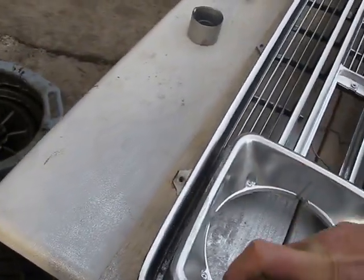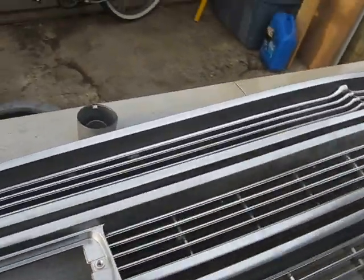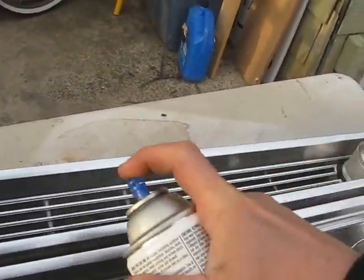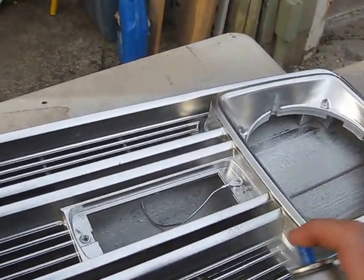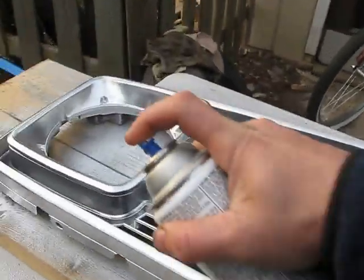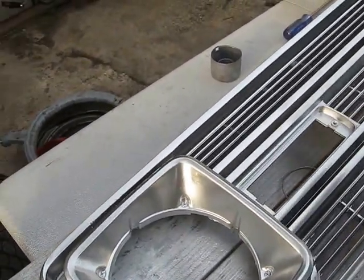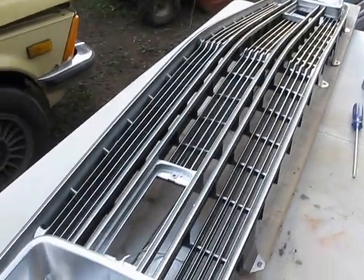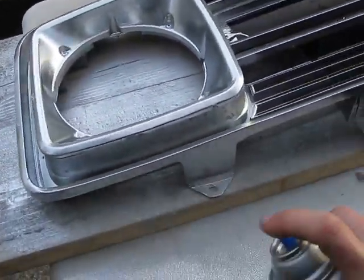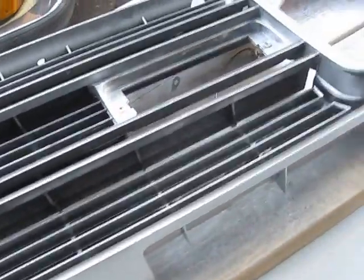As you start to spray, the black on the inside gets covered up a little bit. I don't think that's necessarily a bad thing. It's really the damage from the sun that's created all these problems, so hopefully with the spraying of the aluminum coating that will help correct that. We have a pretty nicely done RV grill here.